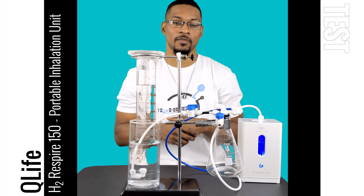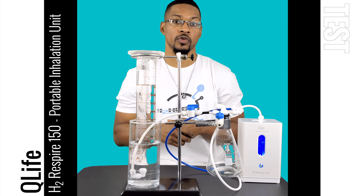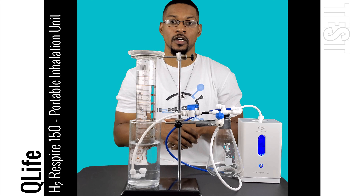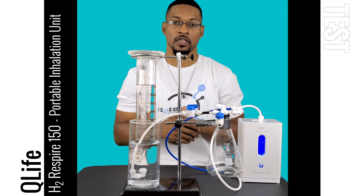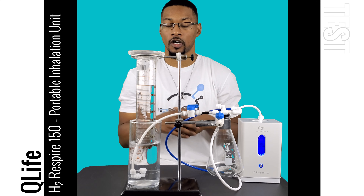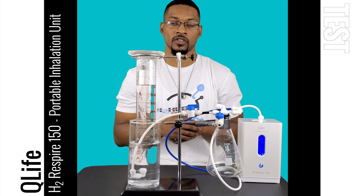In 10 minutes and 500 milliliters of water, the system was able to dissolve up to about 1.35 milligrams per liter or ppm. And then in a liter, in 10 minutes, it was able to produce about 1 ppm. That's pretty good for a device that produces 150 milliliters per minute to bubble a liter of water to 1 ppm or 1 milligram per liter in 10 minutes. That is our testing for this particular unit.